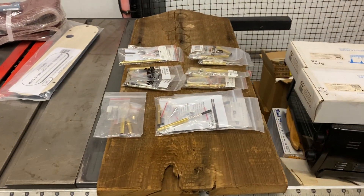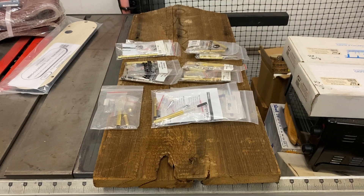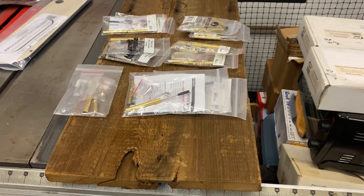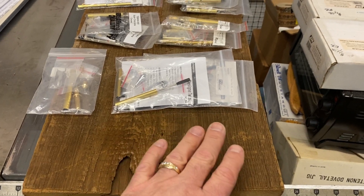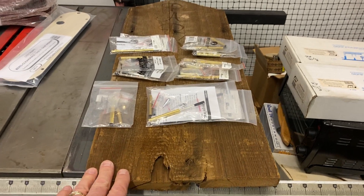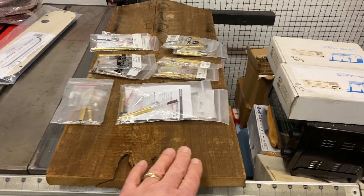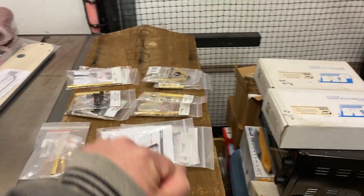I talked a little bit to you guys about a special project. We have some family friends and I don't take commissions on a general basis, but this is something I kind of wanted to do for them. They had an old barn, been in the family for well over a hundred years, and the wind got to it and just blew it down. So I got a piece of the barn and I'm going to make some pins for the family.